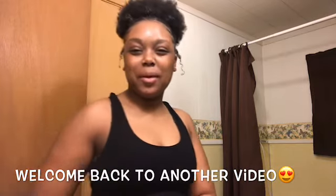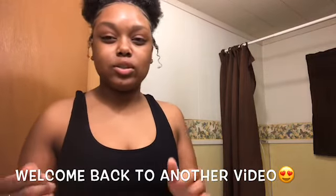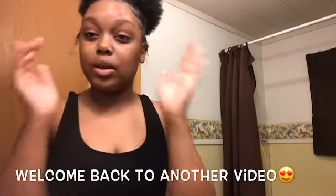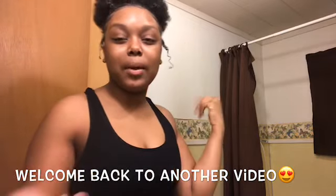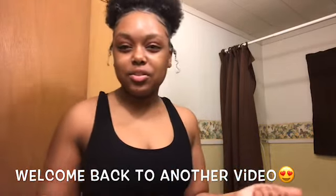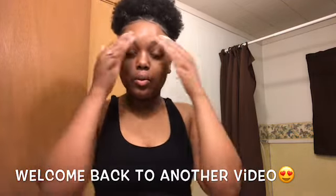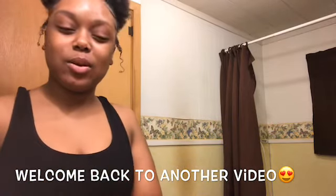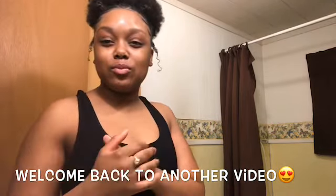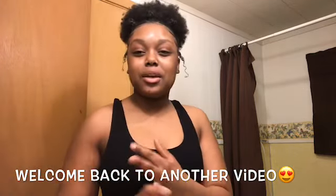What up y'all, it's your girl and I'm back with another video. Today I'm basically going to be doing a little small makeup routine that I do every now and then when I feel like I want to put a little makeup on. Nothing serious, it's just a little everyday look. I'm basically just going to be doing brows, a little foundation, a little contour, maybe some highlight.